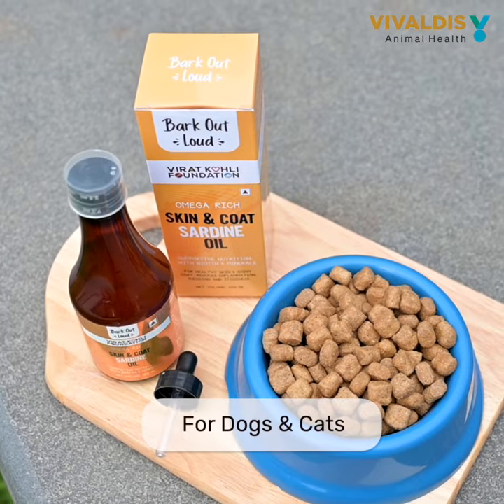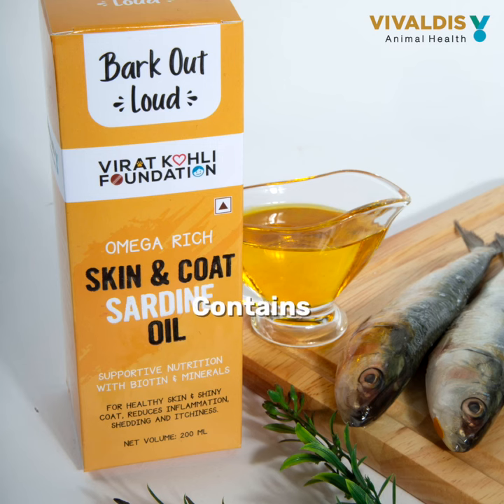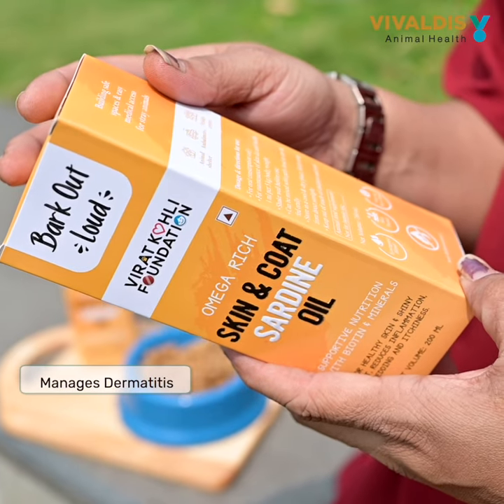Bark Out Loud Sardine Oil is a natural and effective way to keep your pet's fur, coat and skin healthy. It is enriched with EPA, DHA, vitamin E, biotin and omega fatty acids. It is an effective remedy for managing dermatitis.